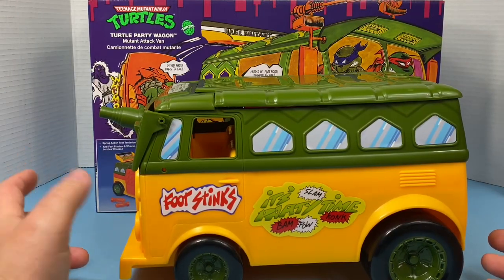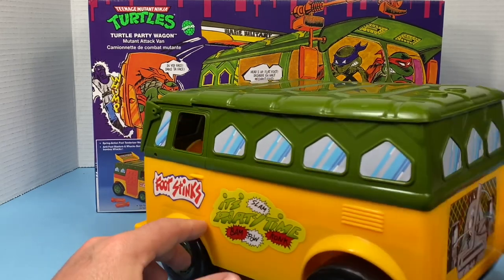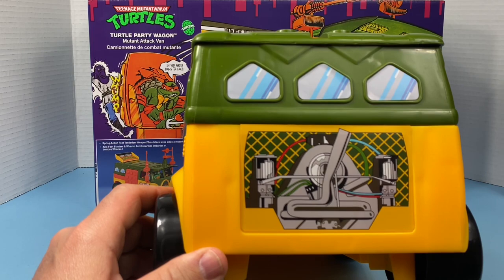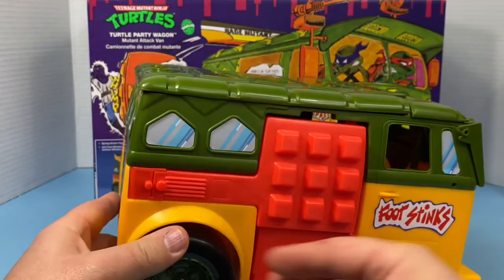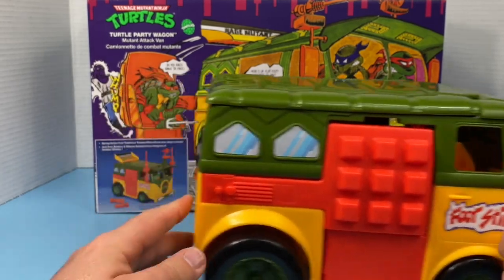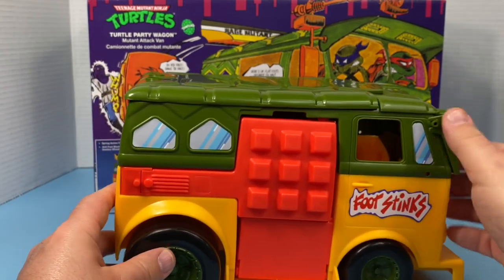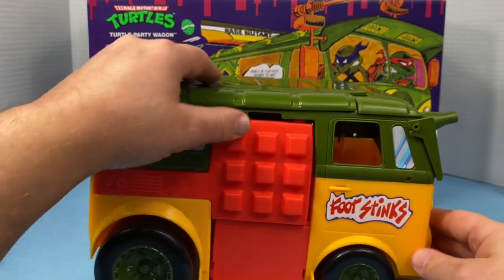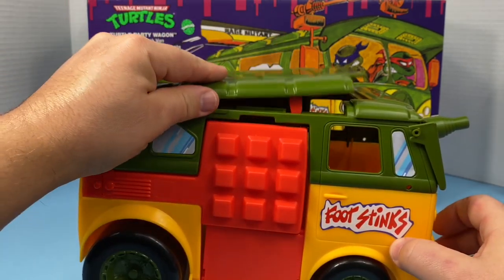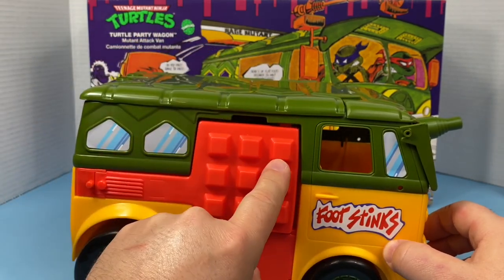It does remind me of the van. I'm not sure if these stickers are exactly the same — I'm going to pull out my original one and take a look at that. I'm pretty sure this is the same. It feels good. It doesn't squeak like mine upstairs. The plastic feels good. That opens up, and we've got the little tab here that locks into the door.